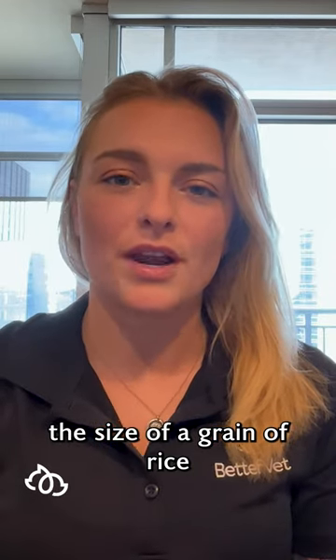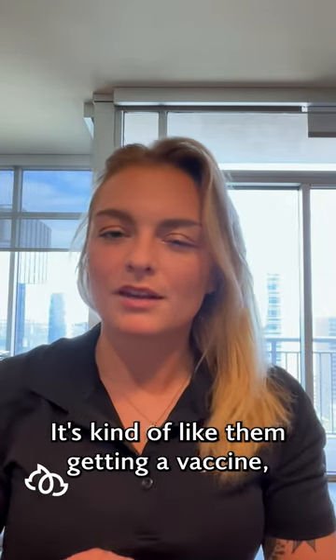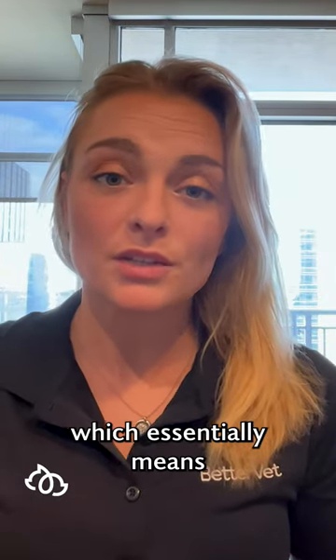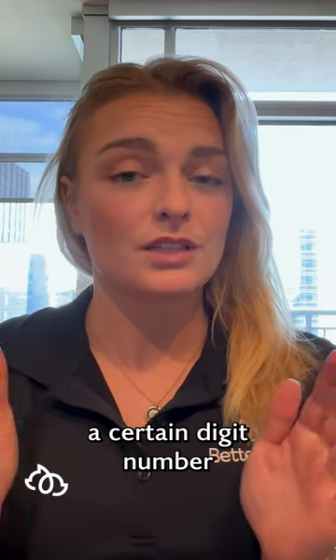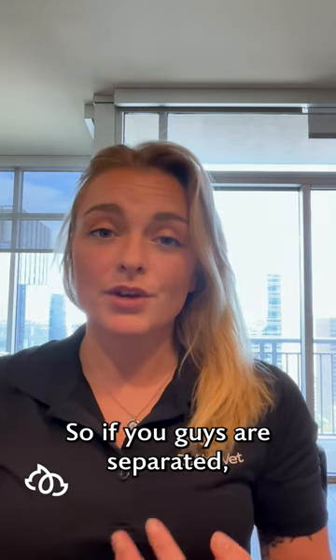Microchips are about the size of a grain of rice and are placed underneath your pet's skin, which sounds a little scary, but it's really not. It's kind of like them getting a vaccine. These little microchips work using radio frequency identification — they're assigned a certain digit number that cannot be changed, cannot be altered, and will be permanently attached to your pet.